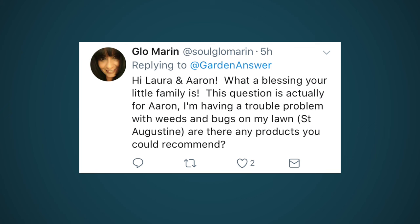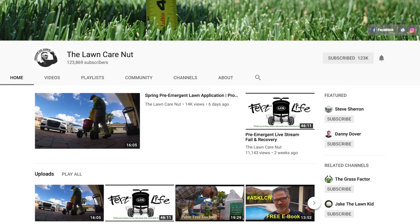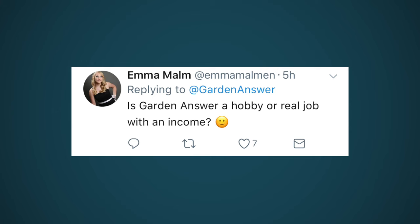This question is for Aaron: I'm having a problem with weeds and bugs on my St. Augustine grass - any product recommendations? I'd say follow the Lawn Care Nut on YouTube - he's got over a hundred thousand subscribers, lives in Florida, and has St. Augustine grass. We don't, so I can't really give tips, but he's got lots of content on it.